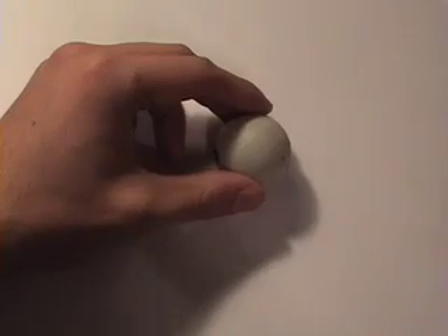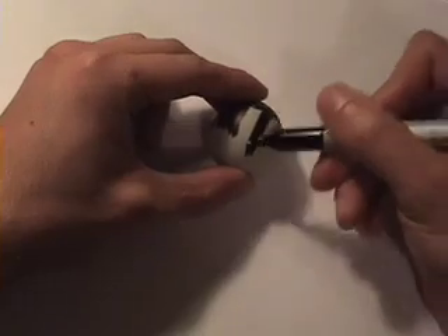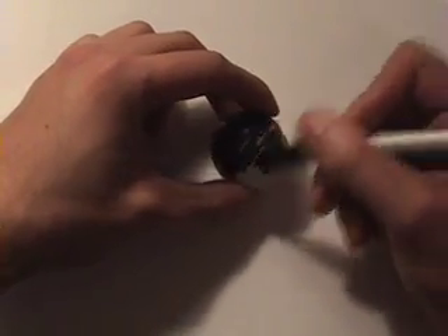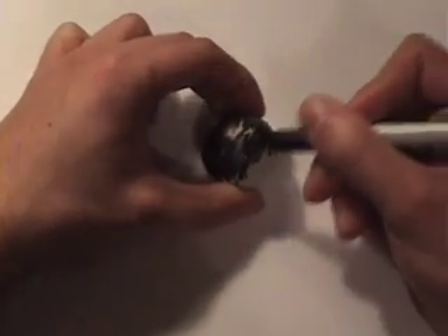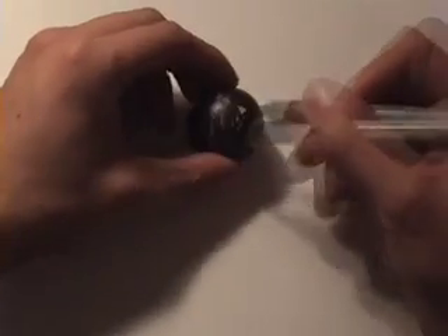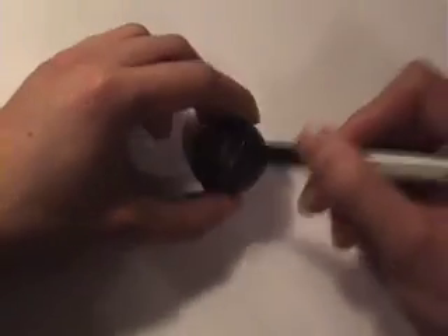To begin our process, place the ping pong ball on a white piece of paper. For optimum visibility, color the ping pong ball black. Be sure to fill in all the empty spaces. When finished, your ping pong ball should look like this.